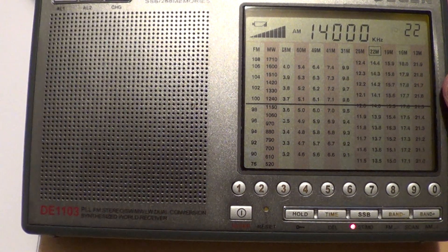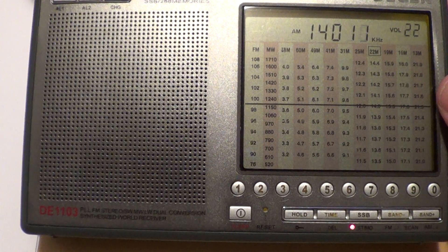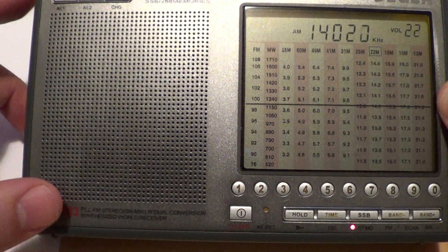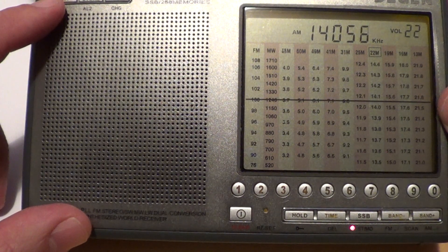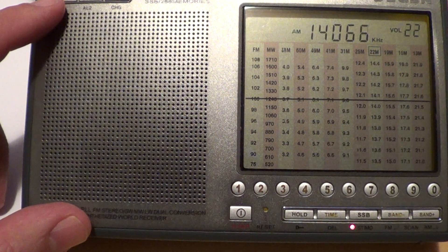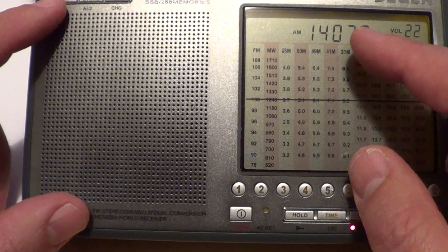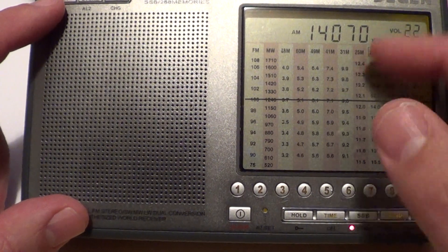Starting on the 20 meter band at 14 megahertz. These are BPSK31 signals, so you could actually decode digital modes even with a portable receiver.